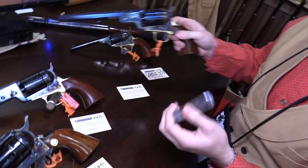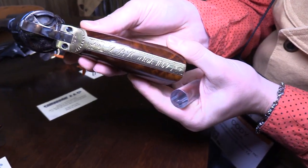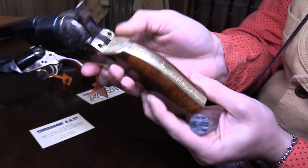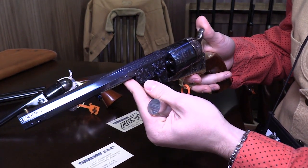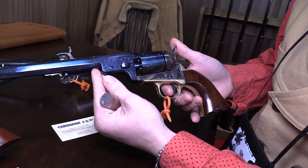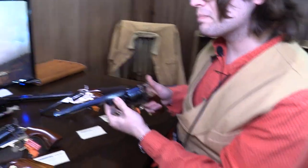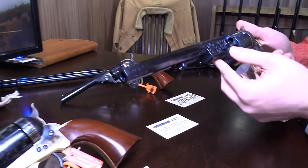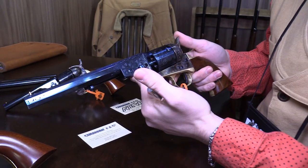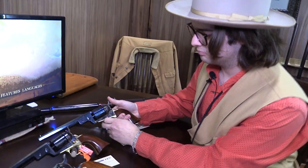This is our 1851 Richards-Mason conversion — the Wild Bill Hickok Signature Series. It is laser engraved and sports a charcoal blue finish. We also offer it in a regular finish and a white finish, which is really nice. The charcoal blue will wear over time, but if you keep it oiled and clean, it'll age to a nice gray patina that is beautiful. If you want to keep that charcoal blue, probably leave it as a collector piece and don't shoot it too much.